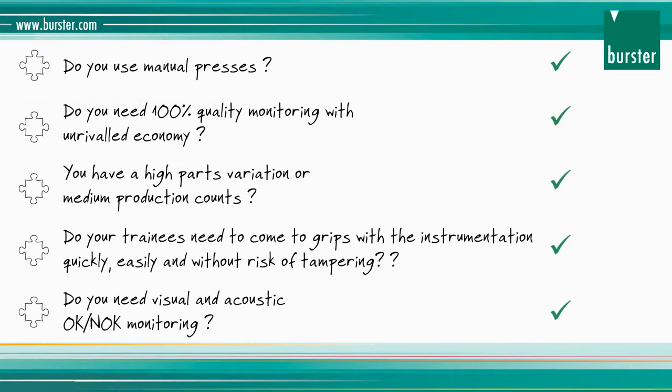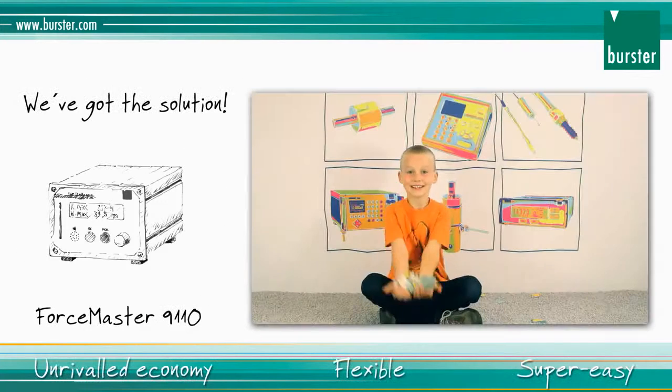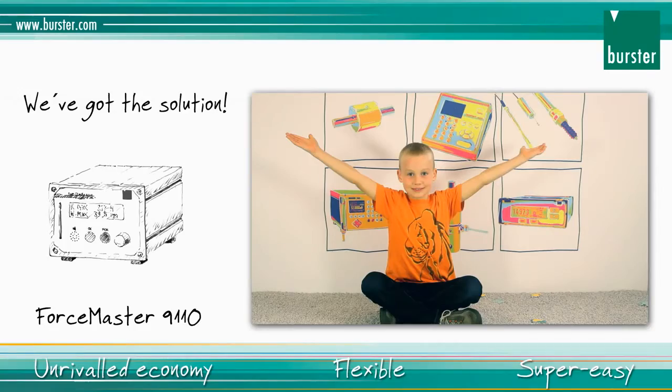If you can answer yes to any of these questions, then Borster has exactly the right process monitoring for you. Unrivaled economy. Flexible. Super easy.